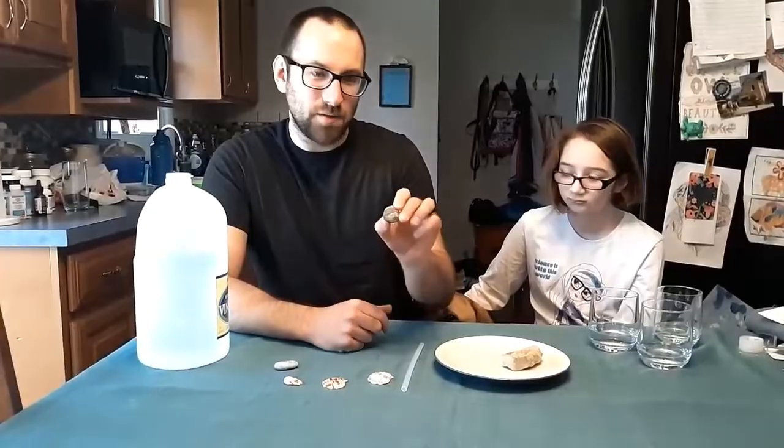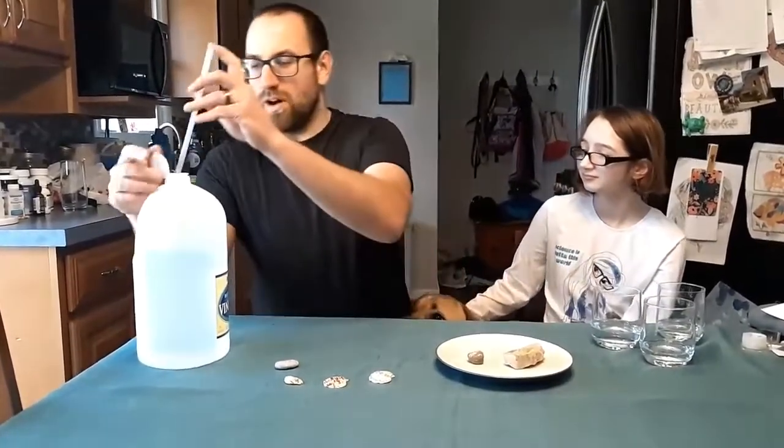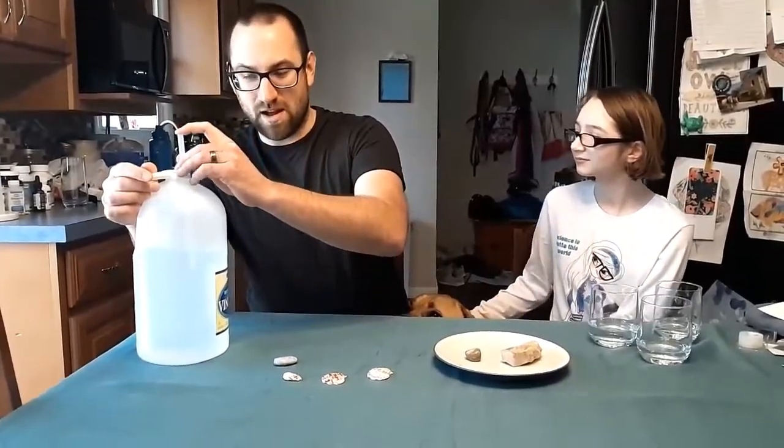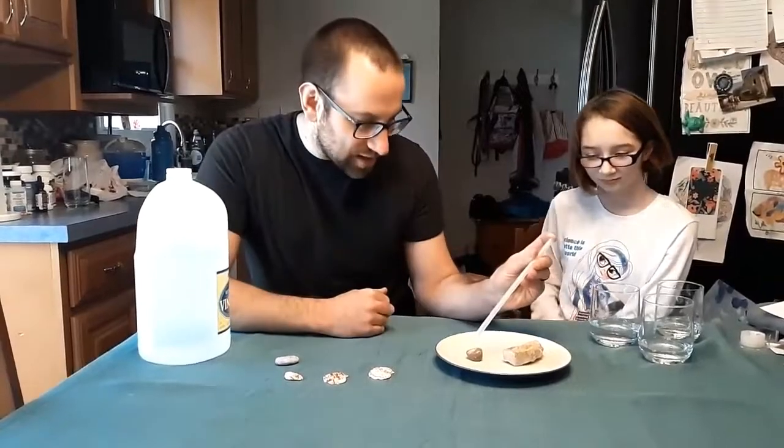And I've got another rock with some different stripes on it. And what we're just going to do, Tegan, is we're going to test out what these rocks are made of. So I'm going to take a little bit of vinegar in my straw and put it on top of these rocks.